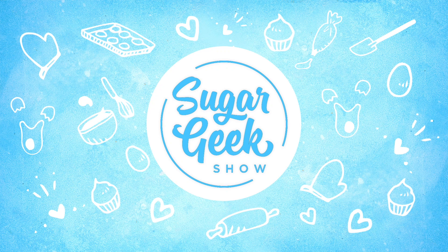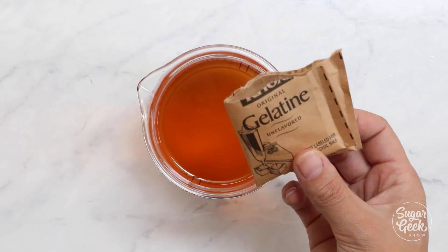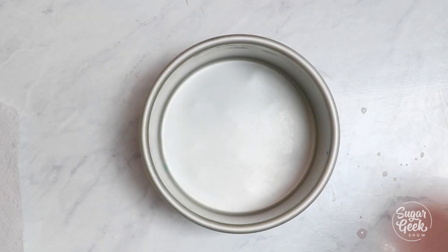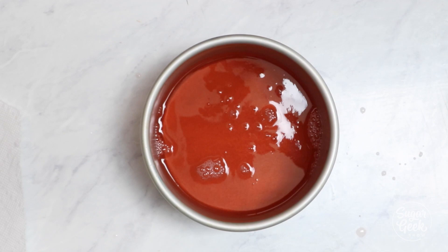First we're going to start off by making our rose wine gummy center. You can find this recipe on sugargeekshow.com/recipes. I'm gonna take my jello mixture and pour it into a cake pan until it's about three inches tall. This is pretty tall, and if you want your gummy center to be shorter you can definitely make it thinner. Now we're just gonna put this in the fridge and let it chill overnight to get firm.